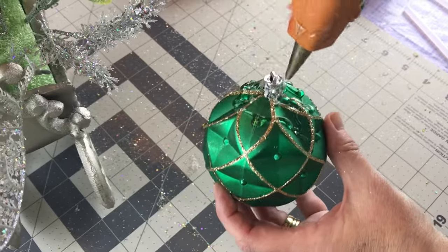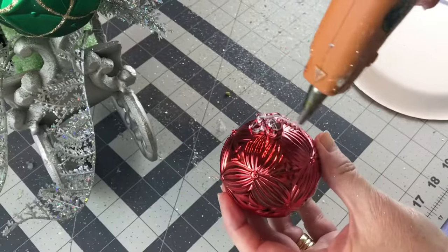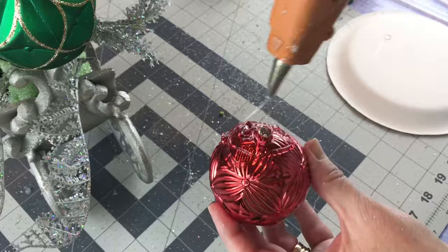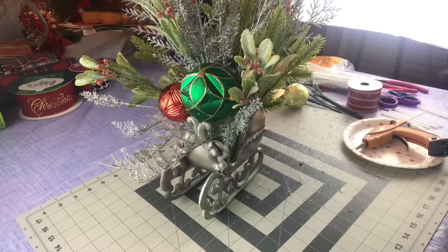Next, I'm using some Gorilla Glue hot glue to hot glue three shatterproof Christmas ornaments in — one large one and then two smaller ones on the sides. Just be very careful when using your hot glue, hold the ornaments in place for a little while, and let the glue have time to set up and dry.